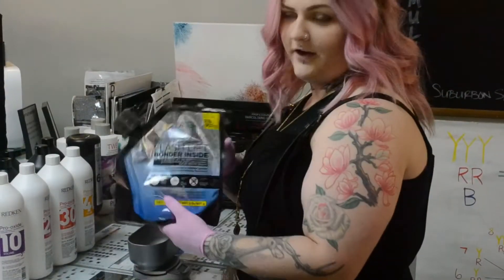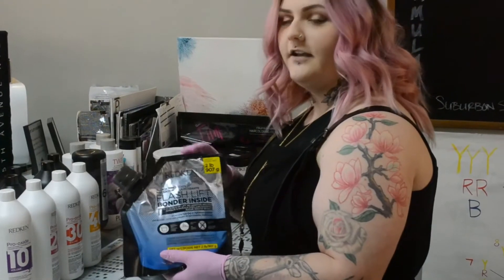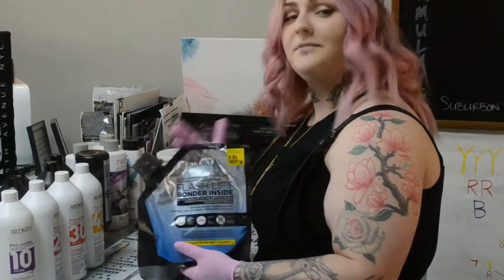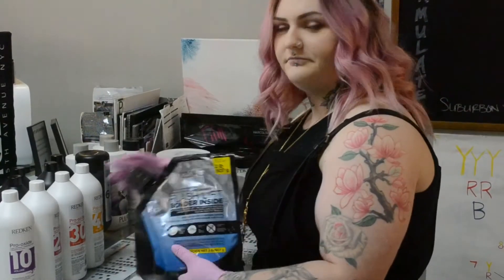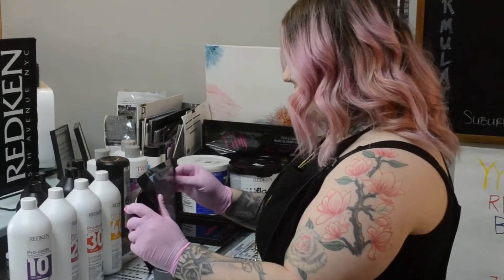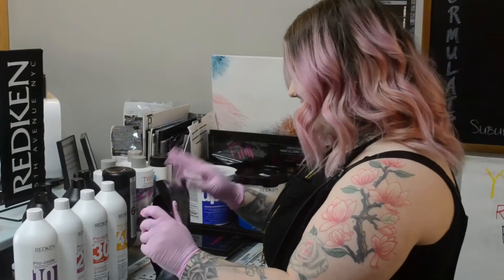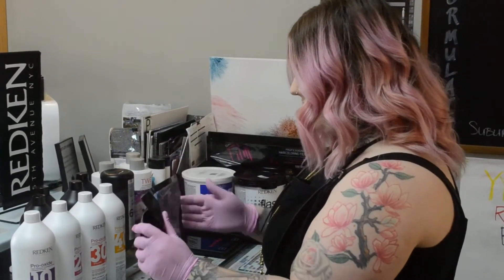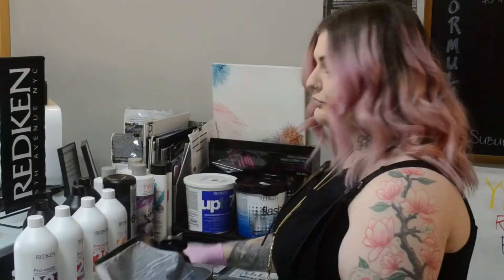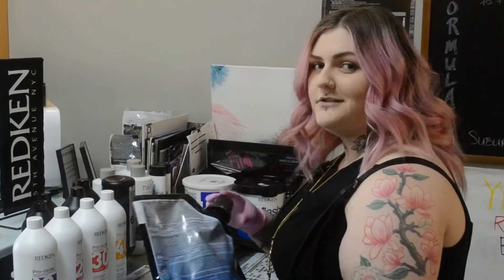For Alice's hair I'm going to be using one of my favorite products: Redken Flash Lift with Bonder Inside. I love the consistency and I love that it takes a couple of steps out of my day, which helps me be time efficient. I'm using this in a one to one and a half ratio, which gives me a cupcake frosting consistency — not too runny and not too thick. While Flash Lift Bonder Inside was not originally made for balayage, it works really well because of the consistency and the freedom I have to mix it how I want.